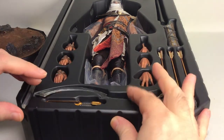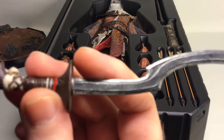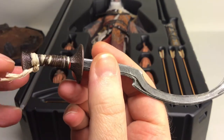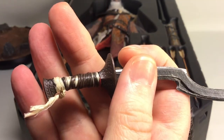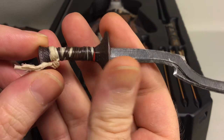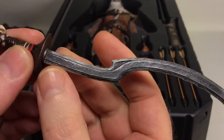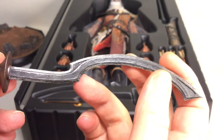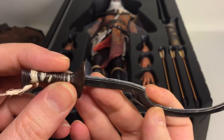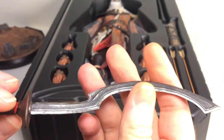Moving along with the accessories, let's have a look at his sword. I really like the design on this one. It has fabric wrapped around the handle, with really nice sculpted patterns in the wrapping. Got the blade here — really, really nice and nicely painted. Damtoys is good at weathering and making things look like they're used.